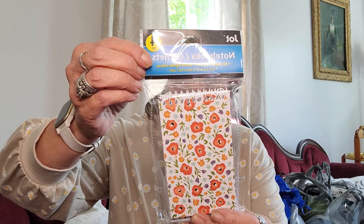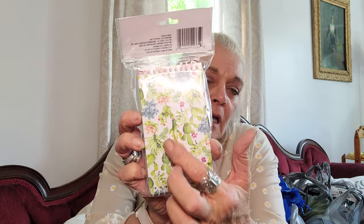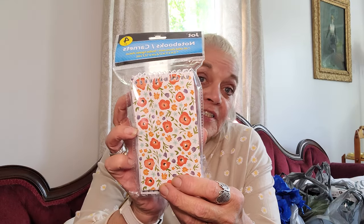I needed some new notebooks so I picked these up. I thought these were really pretty — you get four in a set. It's 60 ruled sheets each and they're three by five inches. The covers were so pretty, so summery and springtime. So I picked up one of those. I always keep one in my purse.